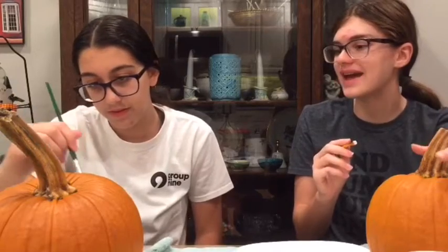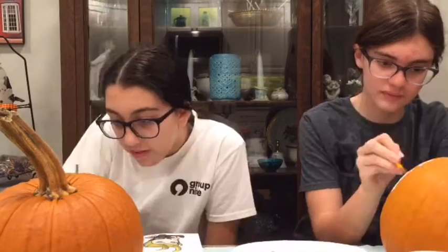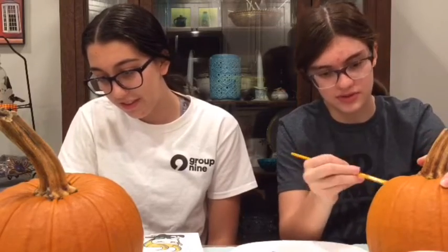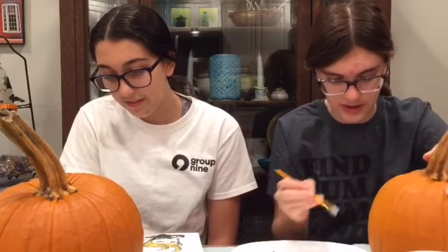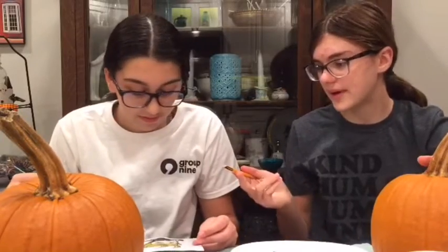Hey Google, play some Halloween jazz. Mine looks really good so far. Our class with Manny and Julia — we've given up on our hopes and dreams, so we're starting fresh.